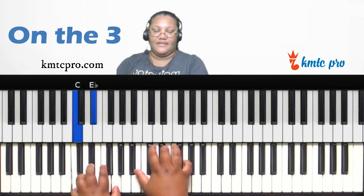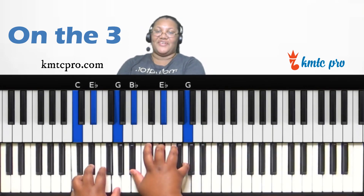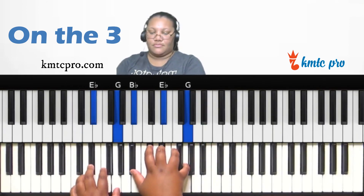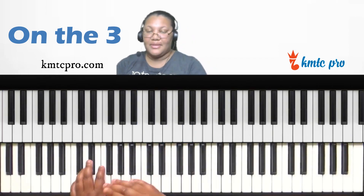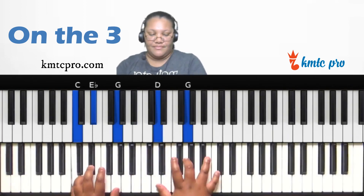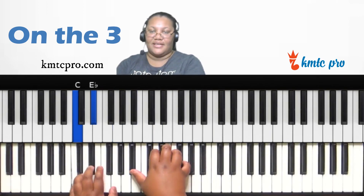This is why you need to learn all your keys and all your inversions — so you can start building fat chords. For a minor ninth on the three, find the fifth: one, three, five is G. Form a G minor chord — G, B-flat, D — over that C minor and you get that nice minor ninth sound.